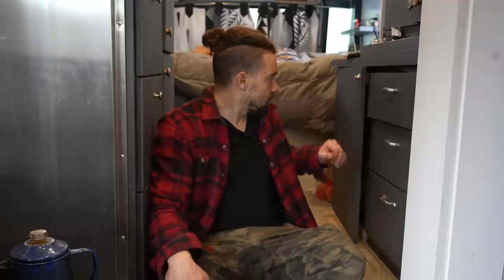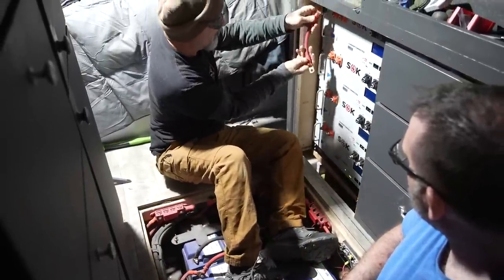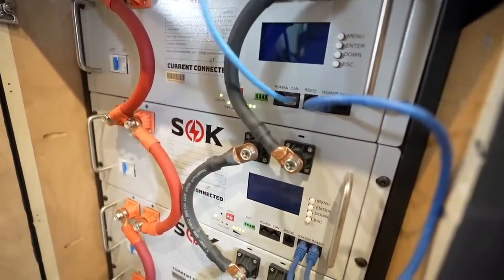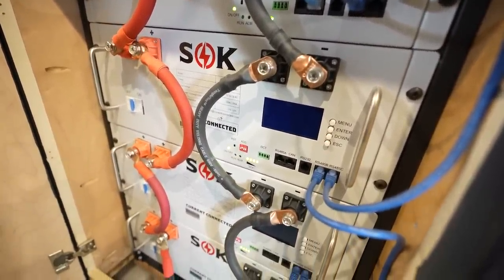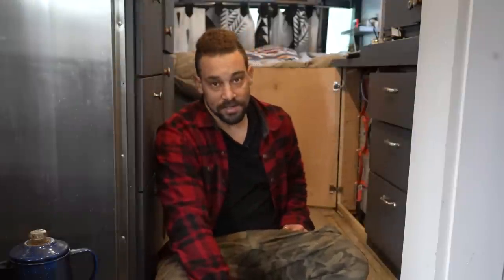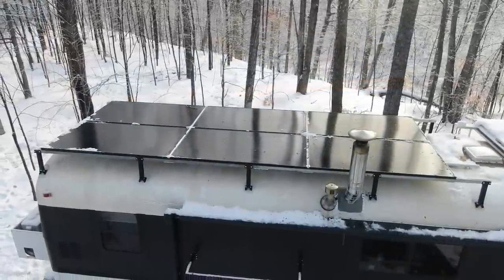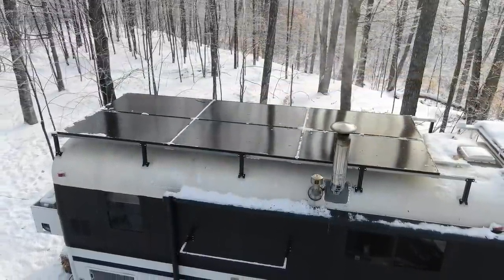Moving from the back of the bus toward the front, one of the storage changes was swapping out nine Battle Born batteries for four SOC batteries. The Battle Born batteries used to live between the wheel wells. We upgraded the solar system completely for this winter off-grid. We went with two Victron 5000-watt Quattro inverters and upgraded the solar on the roof. We still run out of power from time to time — I'll show you the generator outside shortly.